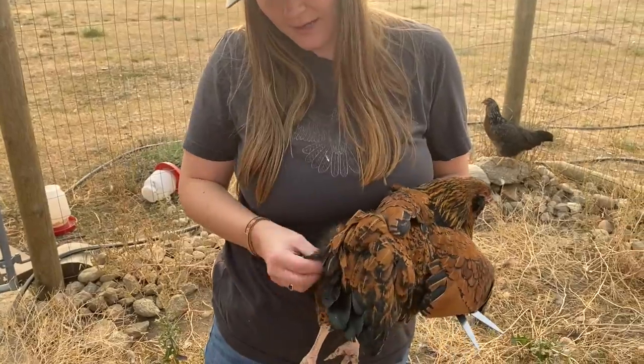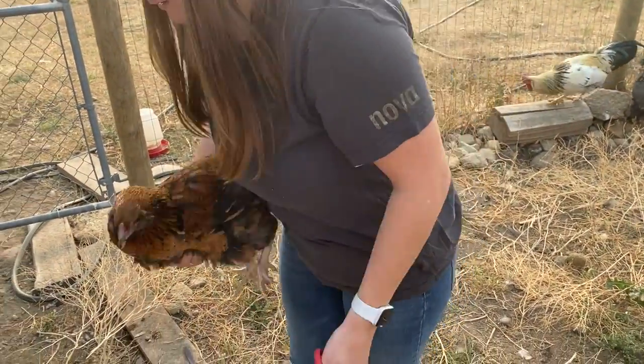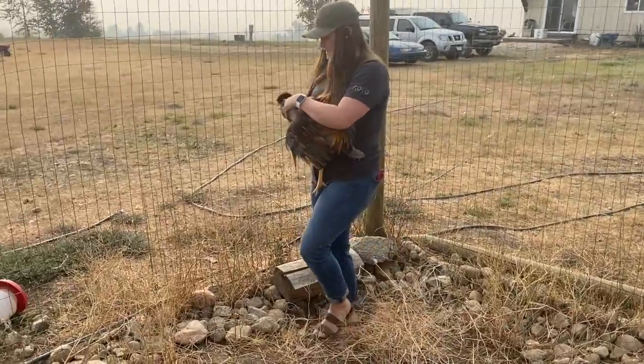They have all this downy-looking fluff. Hi sis, you're good — here you go, you're fine. This one is huge.